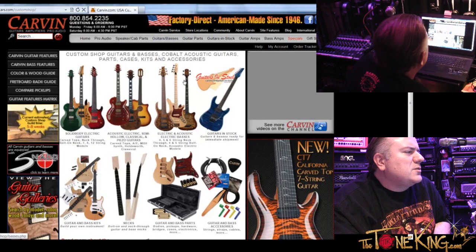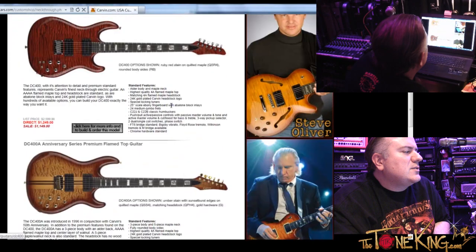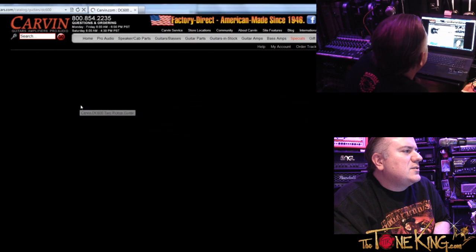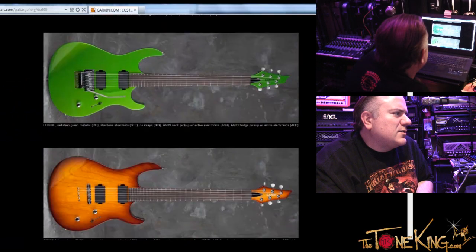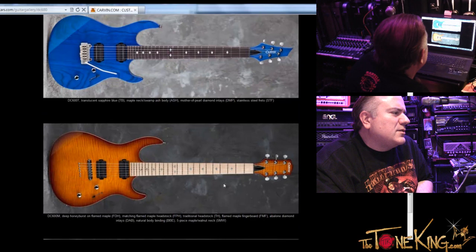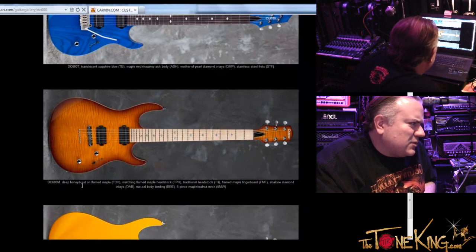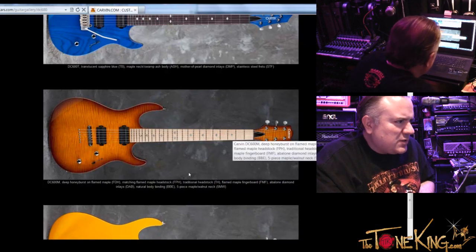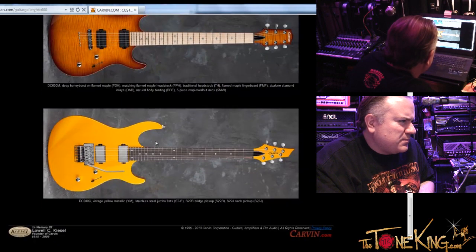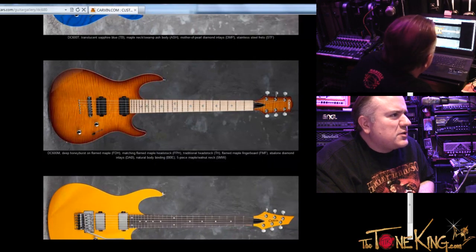While you do that, I'm going to go to the DC series and see the gallery there. Actually, it's in the DC series — I see it right here. DC 600 deep honey burst flame maple, flame maple fingerboard. Wow, interesting — that is a serious upgrade you guys offer. Yeah, you don't see that anywhere. I haven't seen too many of them out there. Okay, let me close that window and come back to my order.